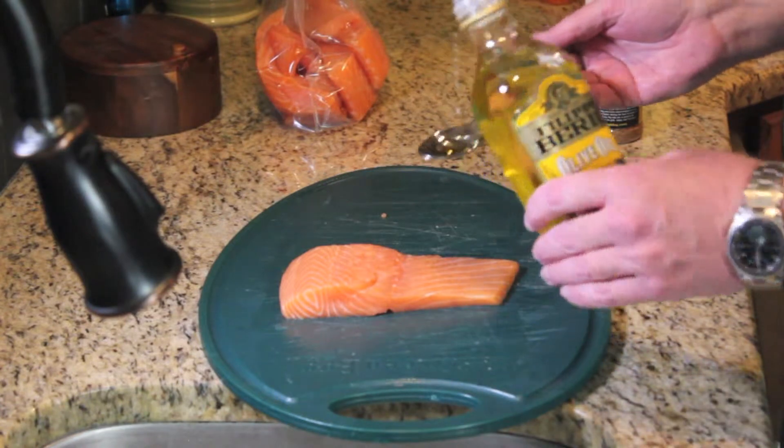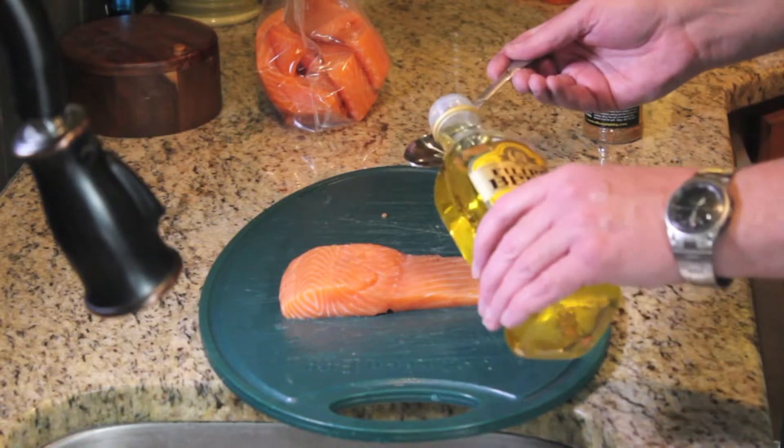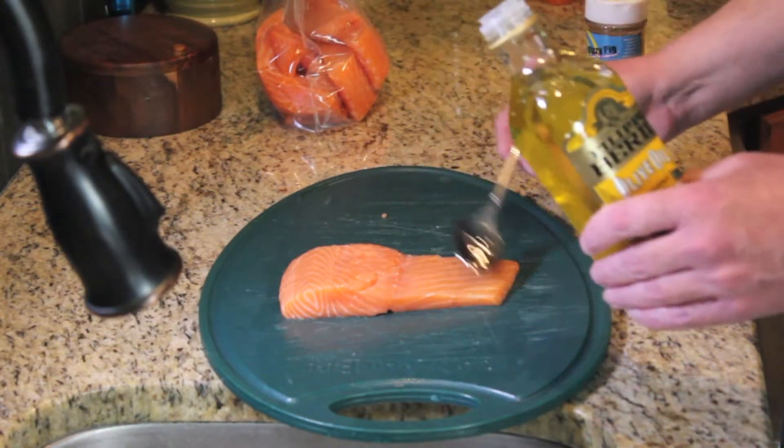We've got our fillet that we're going to put on our plank. We're going to start by spooning on a little bit of olive oil and give it a good coat.